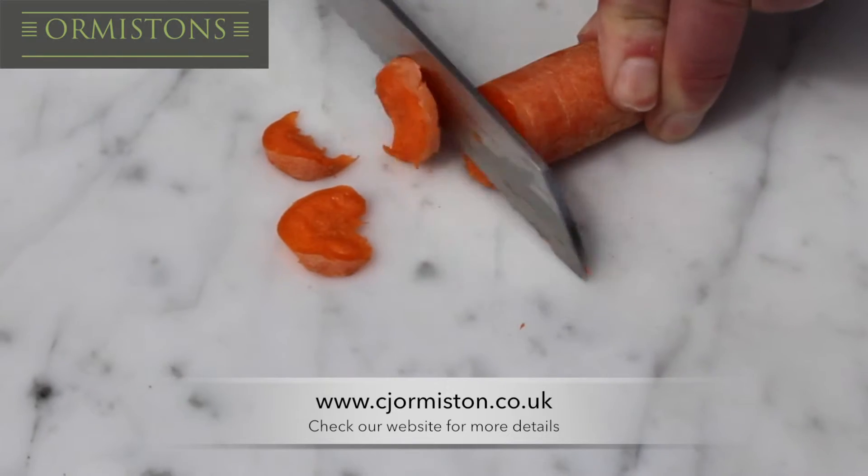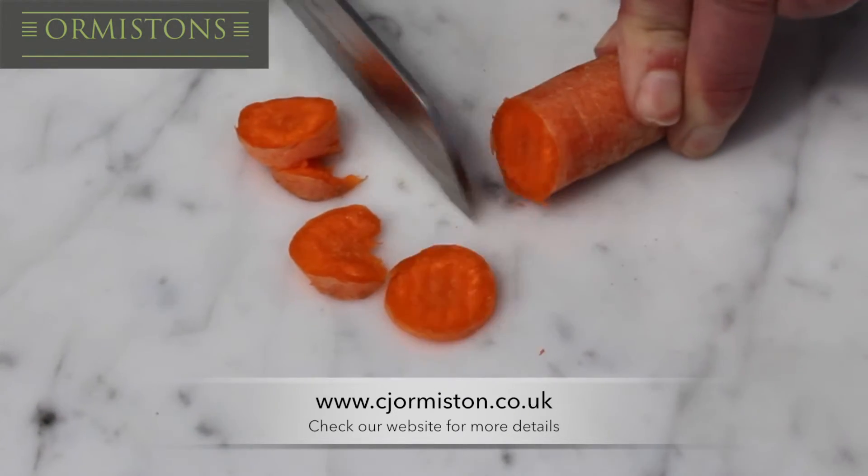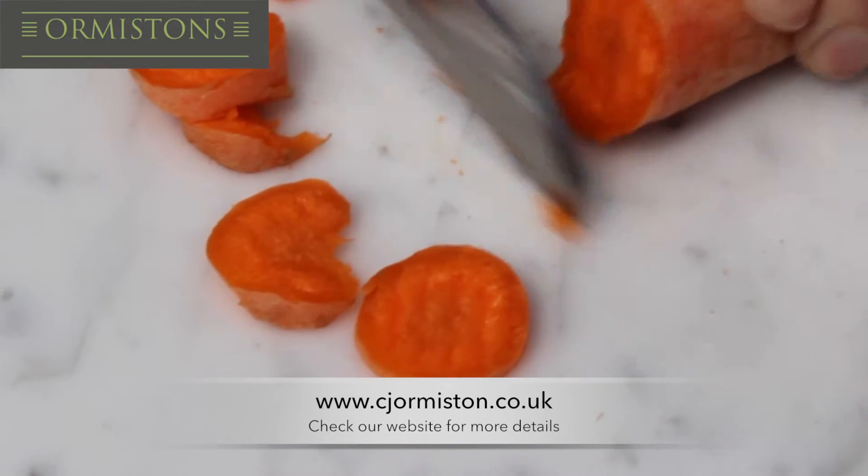Next we used a bread knife and had a carrot as an obstacle. Again, this did not leave any marks from the scratching of the knife.